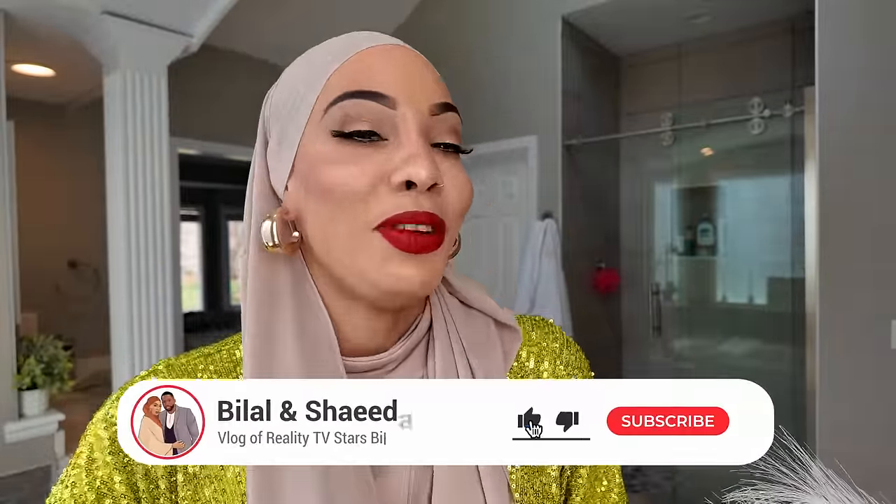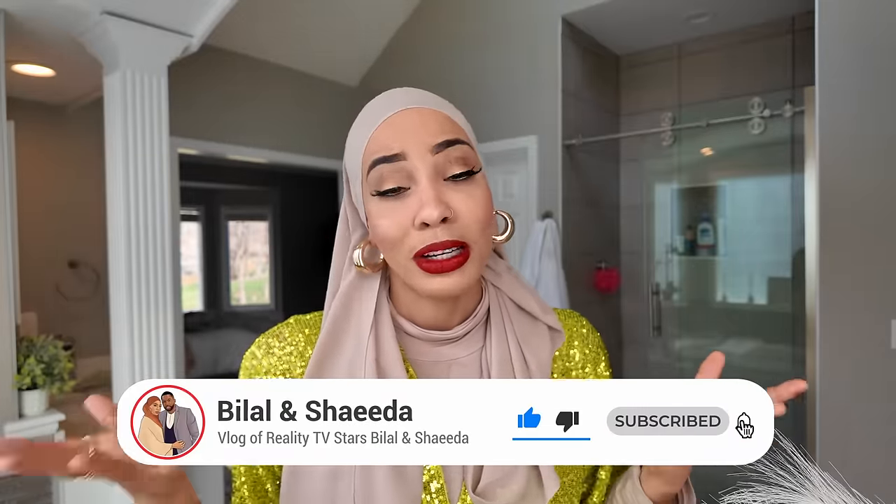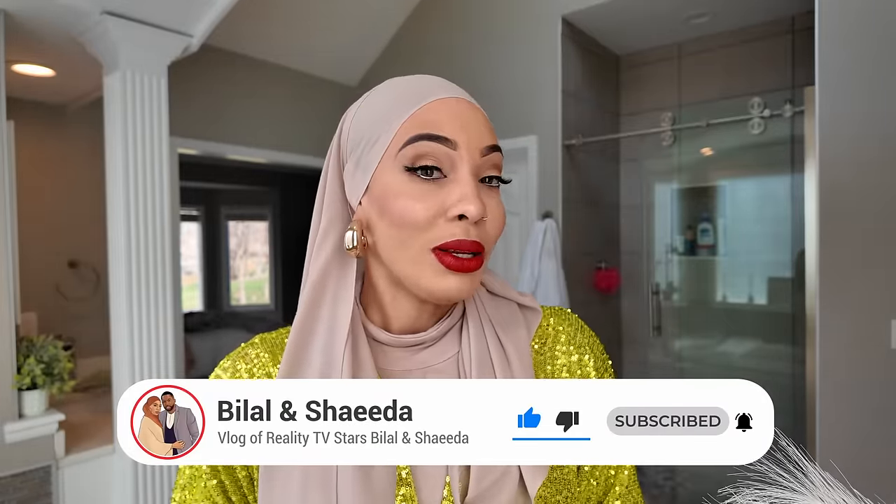Let me know in the comments if you guys like my hijab tutorials and let me know what else you'd like to see. If you try it out and post it on social media, please tag your girl — Westin Young Bella. Bye!